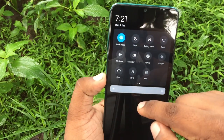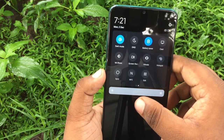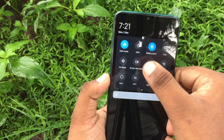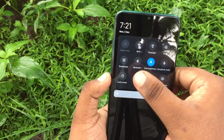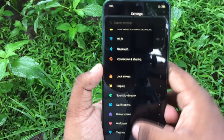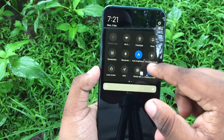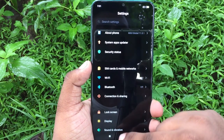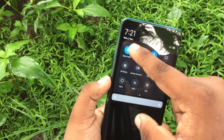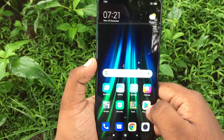You can enable dark mode and select battery save mode to extend battery life. You can also cast the phone's screen. The MIUI 11 interface is customized and includes a reading mode. If you enjoyed this video, please subscribe to the channel, share the video, and leave a comment.